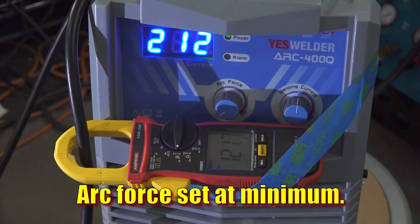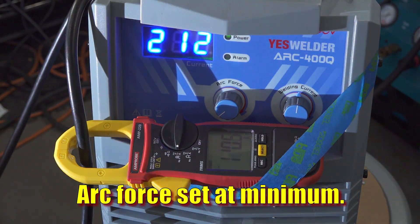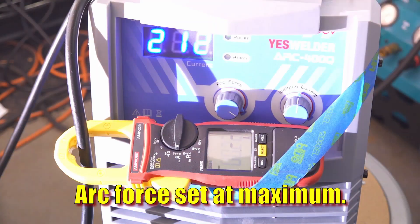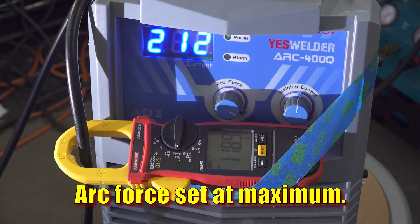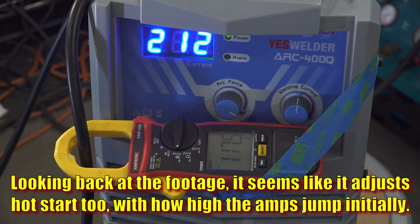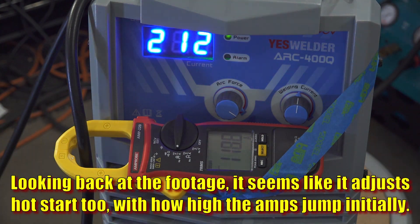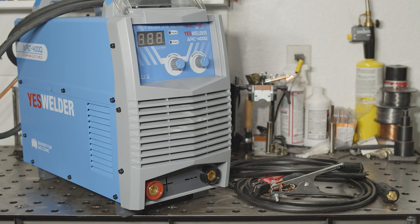The arc force adjustment was pretty subtle as well. With the arc force all the way down, the amperage output is steady even when I vary the arc length. With the arc force set at max, the amperage does bounce around a bit, but only a small handful of amps, even when I cram the rod into the puddle. And the arc really didn't feel much different whether the arc force was set at minimum or maximum. Because of the amperage changes it definitely has some effect, but it's subtle — it's not like some welders where it seems like you could just about jam a rod straight through a block of steel when you have the arc force cranked up.